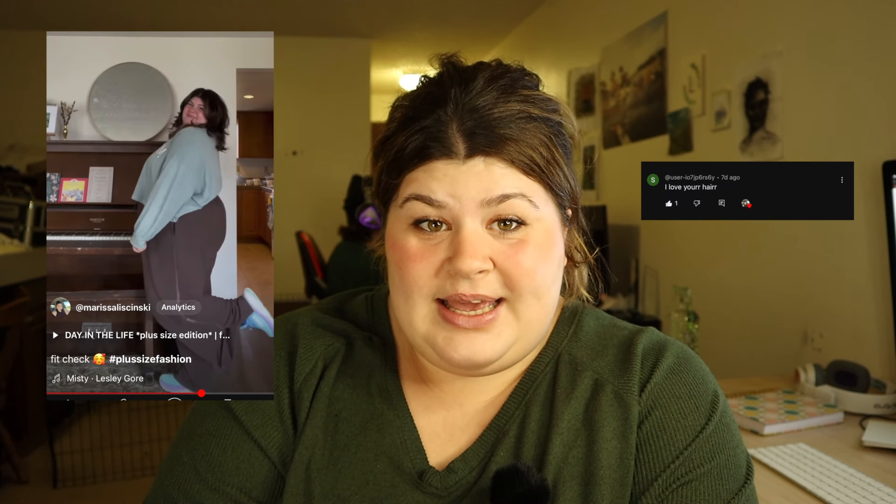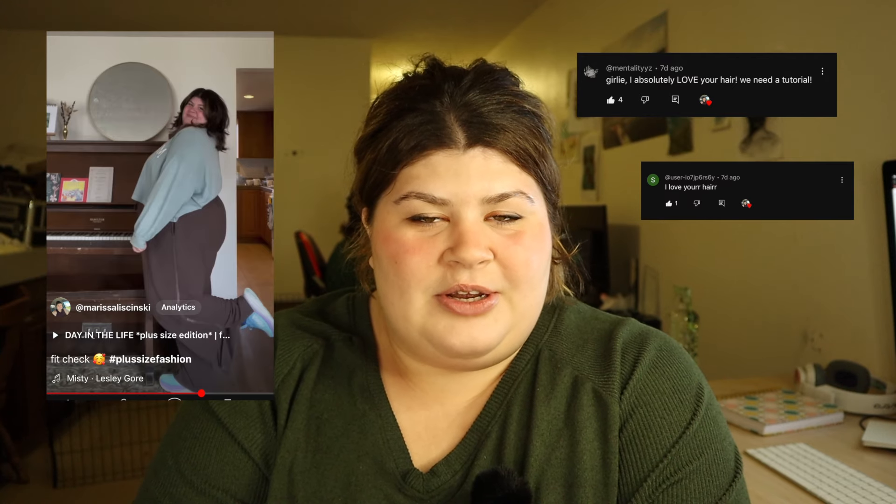Hello everybody and welcome back to my YouTube channel. In this video I'm going to be showing you how I did my hair in this video right here. I have quite a few of you guys asking me how I did it so I'm here to show you.